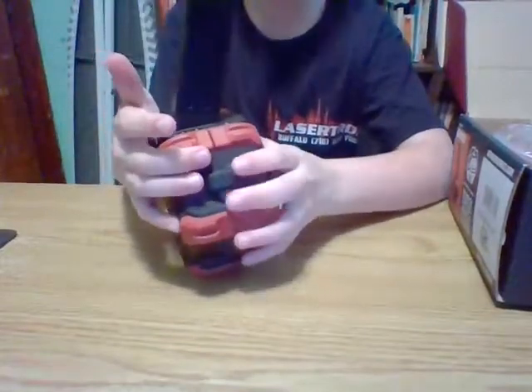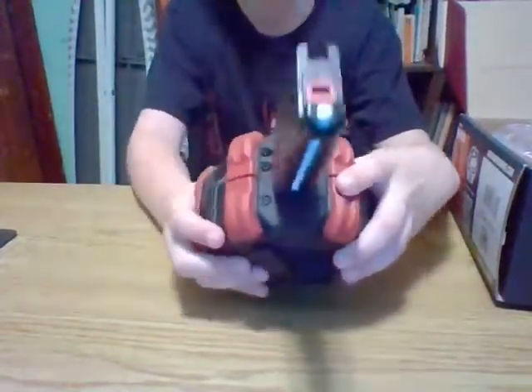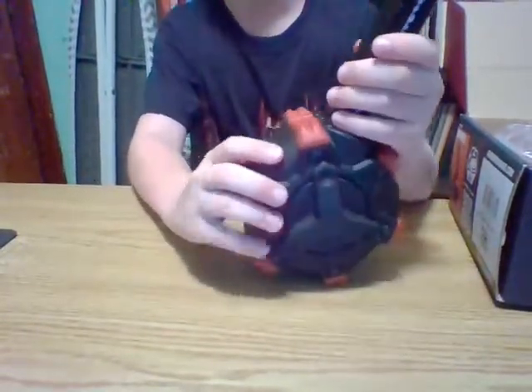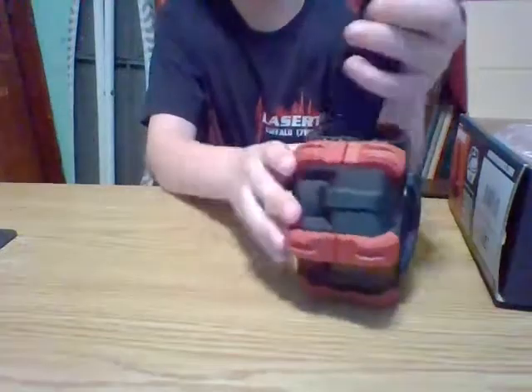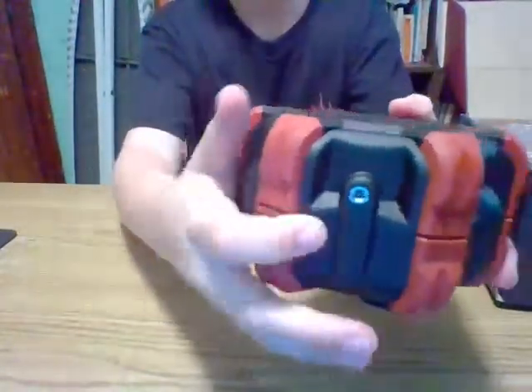It looks like there's a bunch of screws and stuff — it looks like you could take this magazine off and put a different magazine if you really wanted to. It has a nice gasket, I think. You press this to take the gas out — I'm not going to do that because I already loaded it with gas. To put the gas in, flip it over and there it is right there.